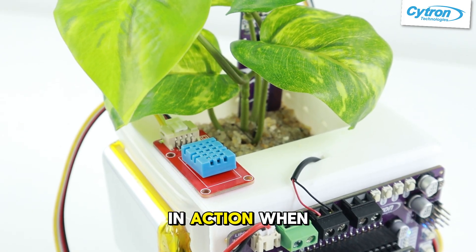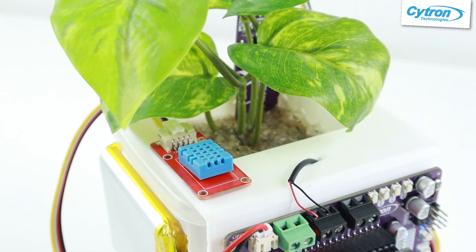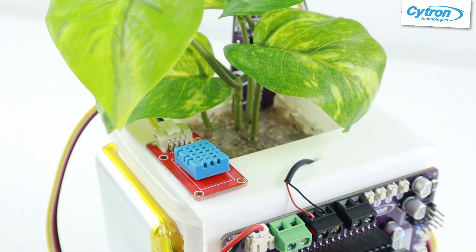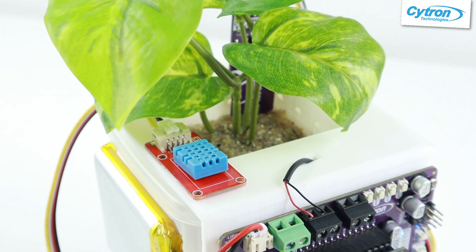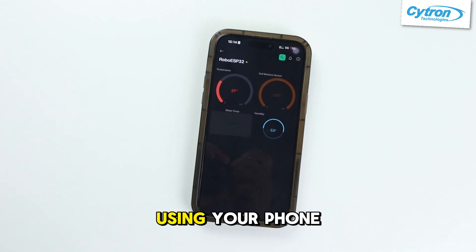Here it is in action. When the soil gets dry, the pump kicks in. You can also water manually from anywhere using your phone.